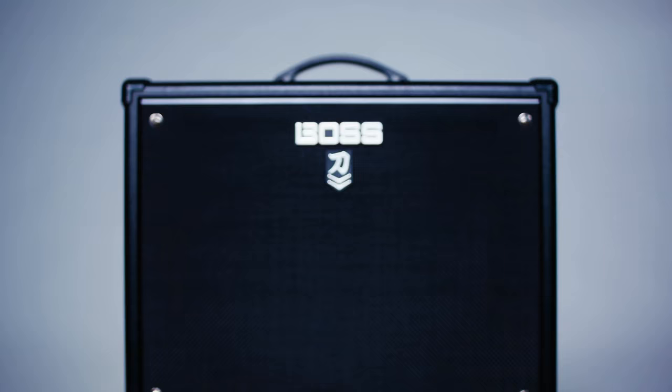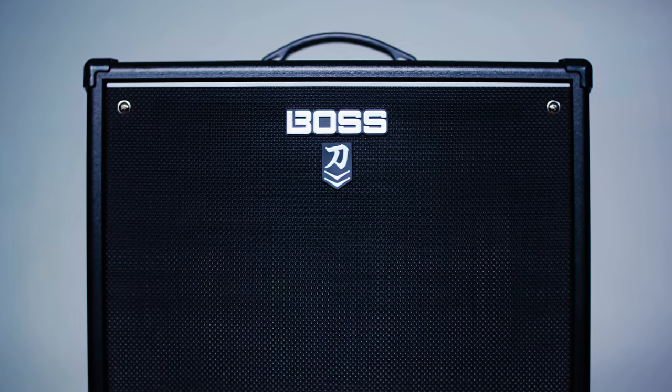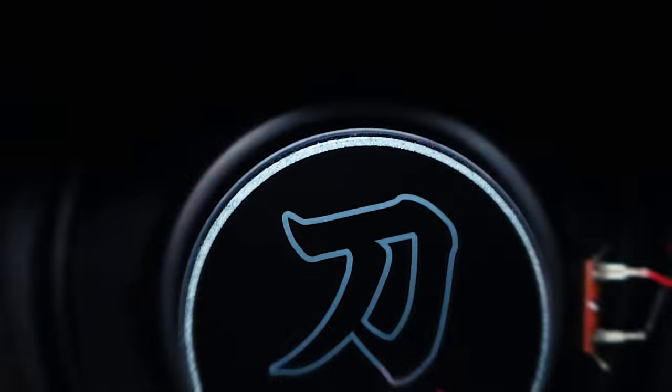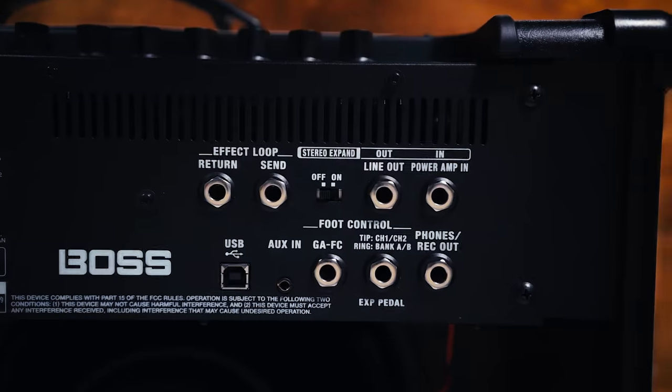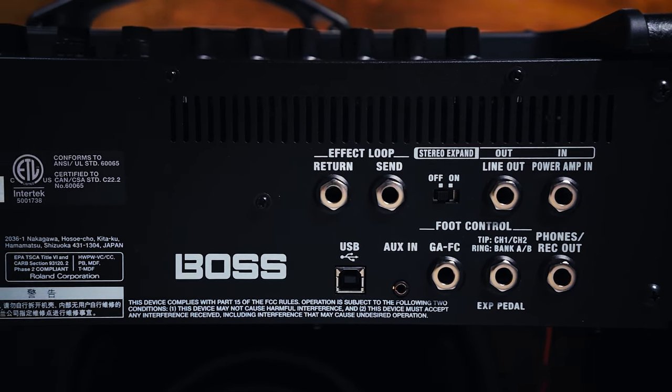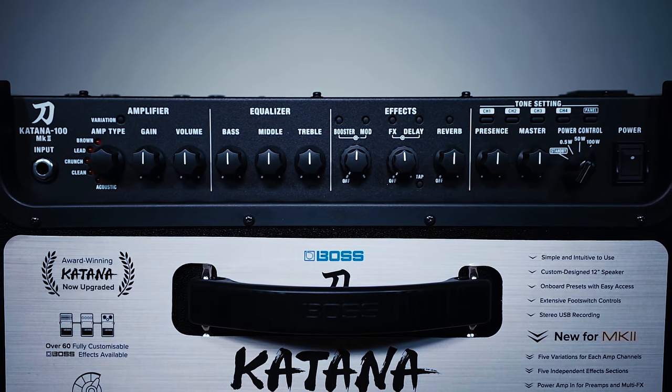Hey, what's up you guys? Marty Schwartz here with Marty Music. We're going to break down Simple Man, and thanks to my friends at Boss for sponsoring this video and making two awesome sounding patches for the Boss Katana. The downloads are free and in the links below we've got a killer clean sounding patch and a really nice overdriven sound. So check those out and let's get to the lesson.